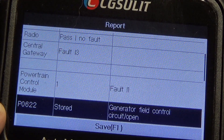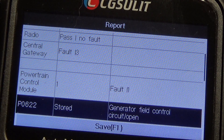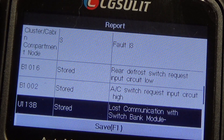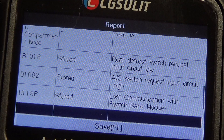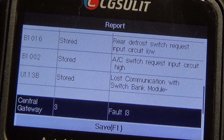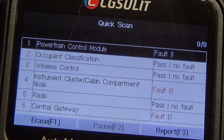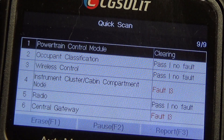I've seen this one before on this Jeep — I think the alternator is starting to go out on this. We don't get a light, but every now and then I'll see this 622 fault. Instrument cluster: rear defrost switch request. That was probably because I had the actual AC module unplugged from this Jeep and had the key on to do some testing — I know I didn't go in and clear anything. Right low beam — there's lights. I'm going to hit the back key, go ahead and hit erase, hit F1 and then F3 for OK. We're going to see if it will clear all the faults on all those modules.